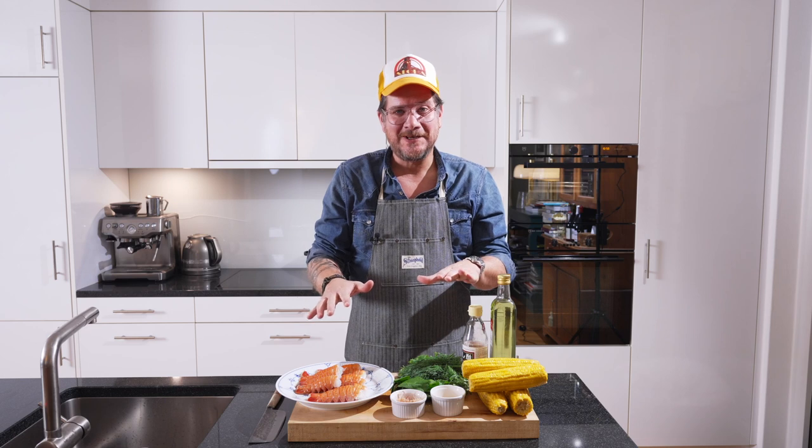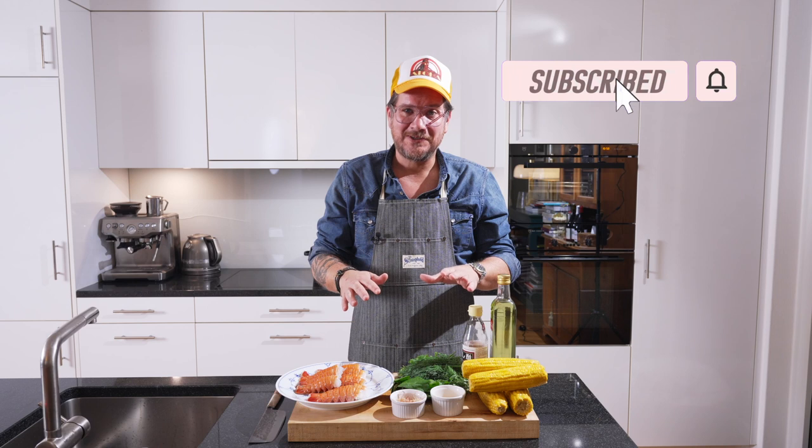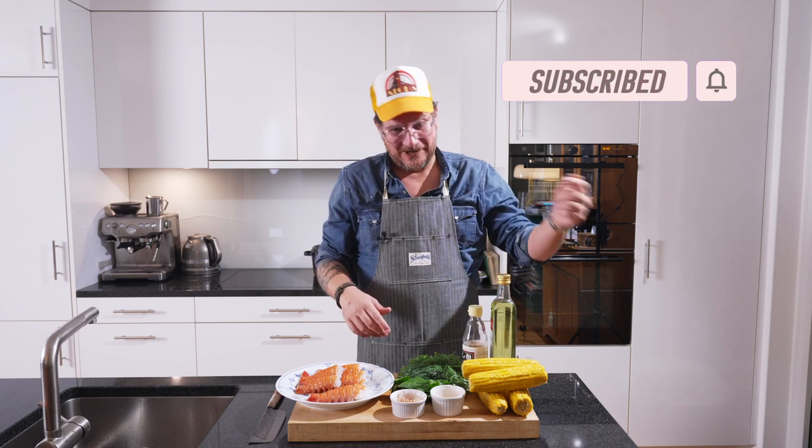Before we have a look at all the ingredients, as always do me the favor — if you're not doing so yet, click that subscribe button and check the bell icon to get notifications. Now let's have a look on the board.